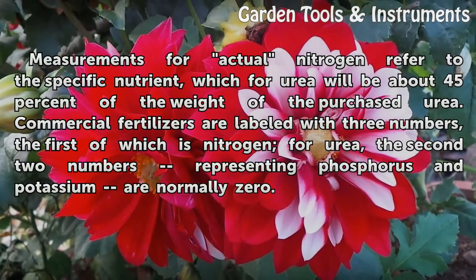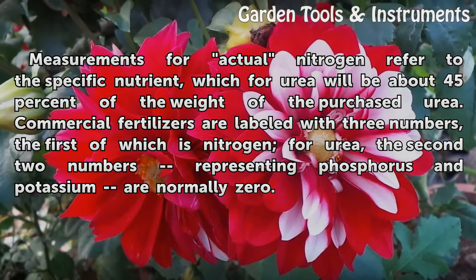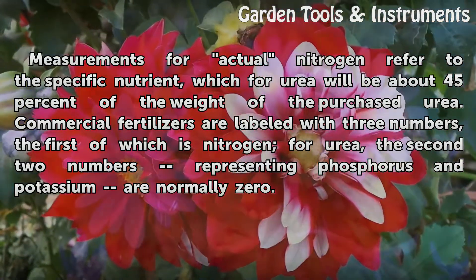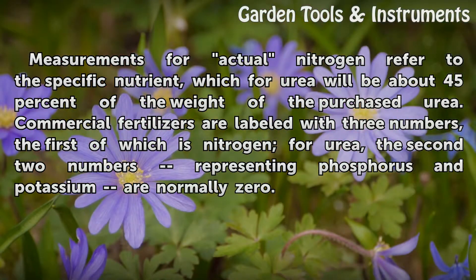Measurements for actual nitrogen refer to the specific nutrient, which for urea will be about 45% of the weight of the purchased urea. Commercial fertilizers are labeled with three numbers, the first of which is nitrogen. For urea, the second two numbers representing phosphorus and potassium are normally zero.